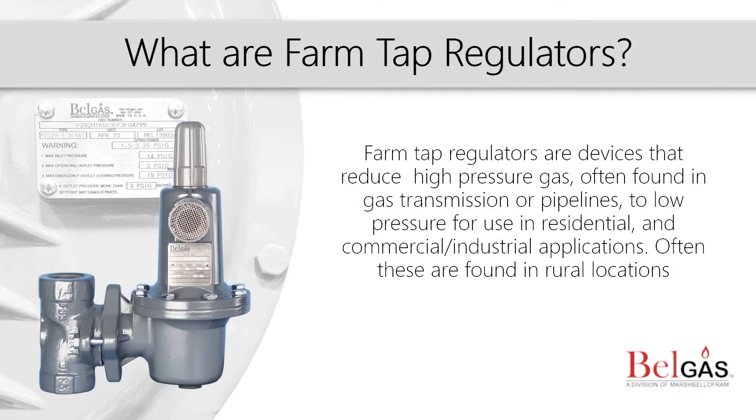Regulators, as mentioned in our What Are Regulators video, are defined as devices for controlling fluid flow. BellGas farm tap regulators are ideal for high differential, mid-flow applications.